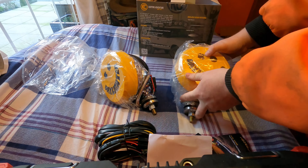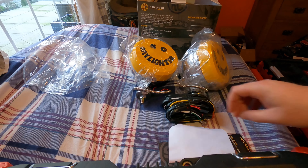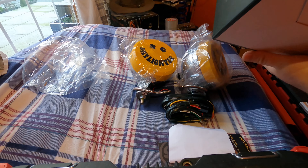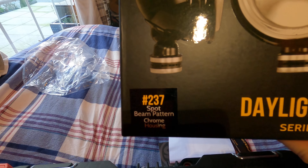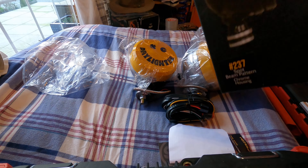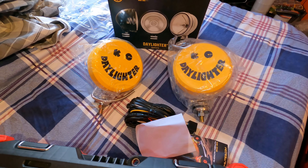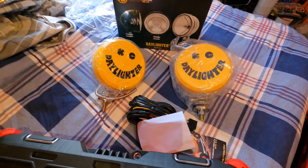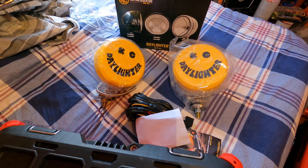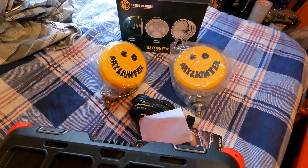That's basically it — that's what comes in the kit. The kit number is #237, spot beam pattern, chrome housing. When I fit these lights I'll take a video of them all working along with the other four I have fitted to my roof light bar, so watch out for that. Like and subscribe if you liked the video, dislike if you didn't, and I'll see you next time.